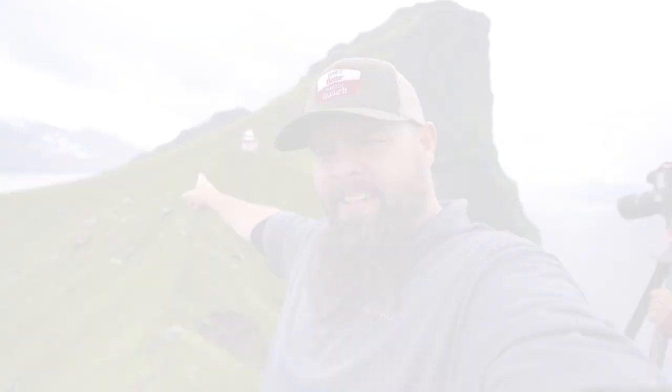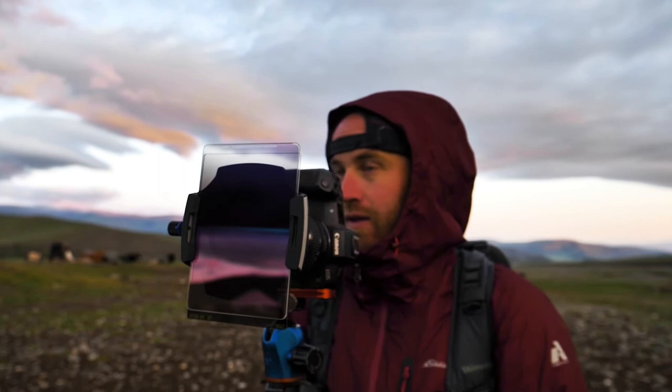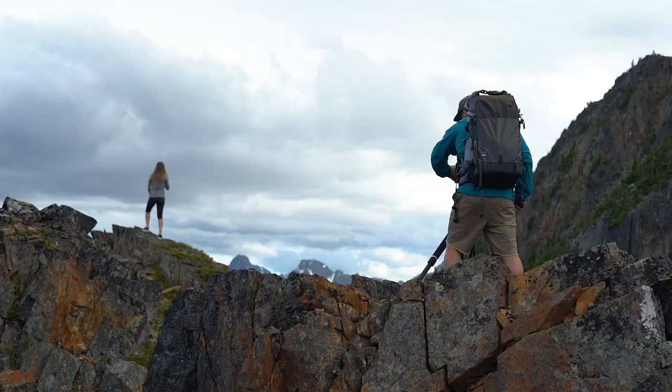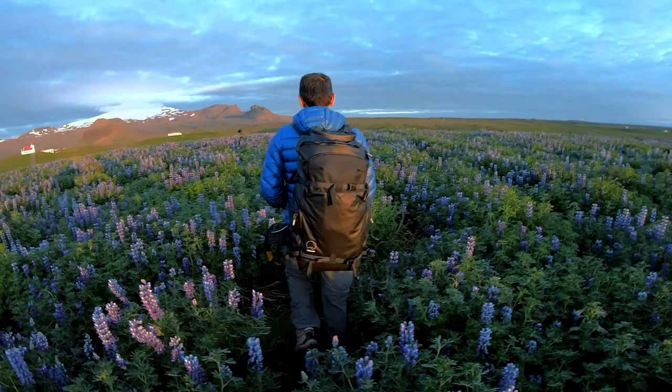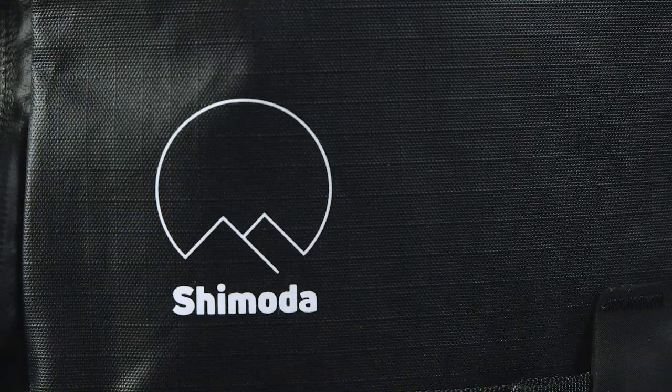Whether you're capturing the magical landscapes of the pharaohs, creating social media clips that have shaped the brand you've become, or just having fun finding a new angle — our ActionX series is designed to provide a user experience that is simple, logical, and ergonomically efficient. With features like weather-tough carbonate-coated abrasion-resistant ripstop nylon.